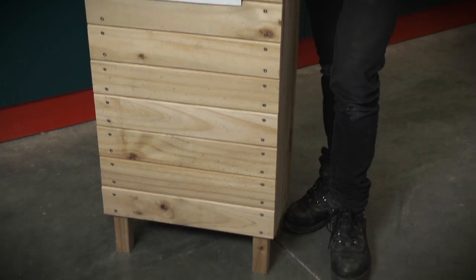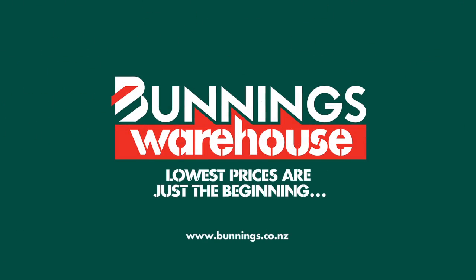Your customised letterbox is now ready to stain or paint. If you need more help with this or any other DIY project, come and see us in store or visit us online at bunnings.co.nz. Bunnings Warehouse.